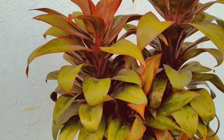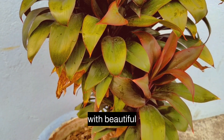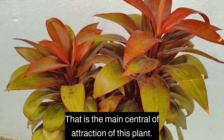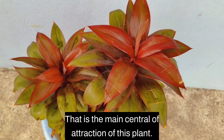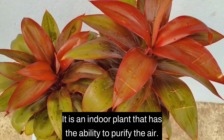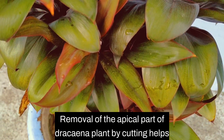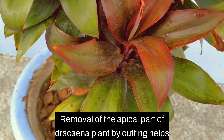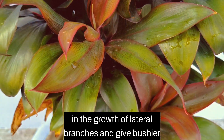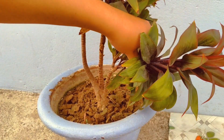Dracaena is a beautiful plant with beautiful leaves, which is the main central attraction of this plant. It is an indoor plant that has the ability to purify the air. Removal of the apical part of the Dracaena plant by cutting helps in the growth of natural branches and gives a bushier appearance to the Dracaena plant.